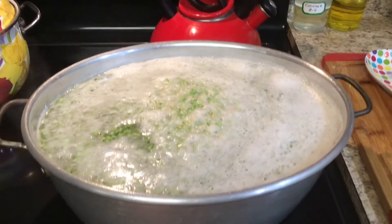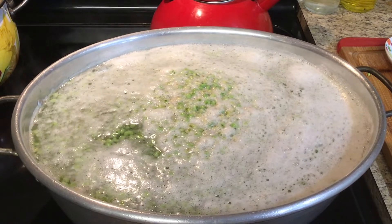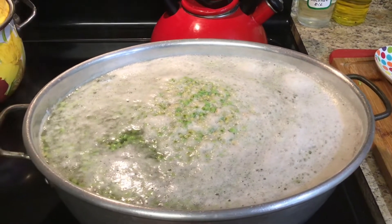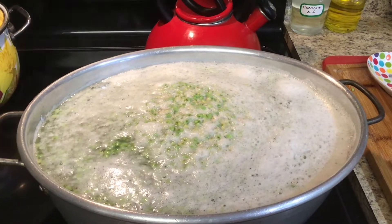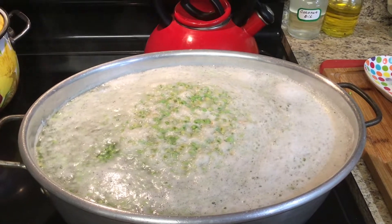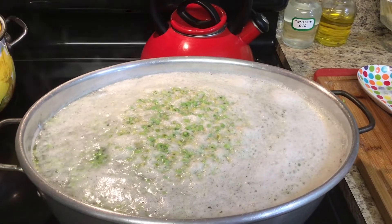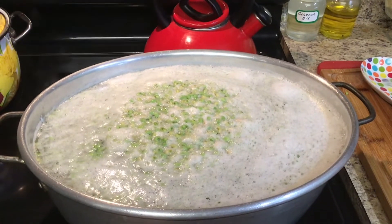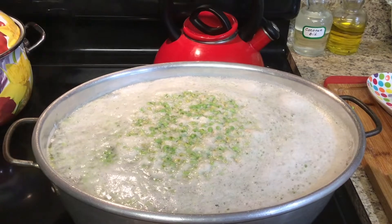You can see the foam on these peas — they're just now beginning to come to a boil. You see those little bubbles in that foam? They foam up like that. Skim as much of that foam off as you can. Then you put them in a pan of cold water with ice — that stops the cooking. It's going to take probably another 45 seconds to a minute to come to a full boil, then I'll let them boil two minutes. That foam is absolutely normal — that's the way they do.